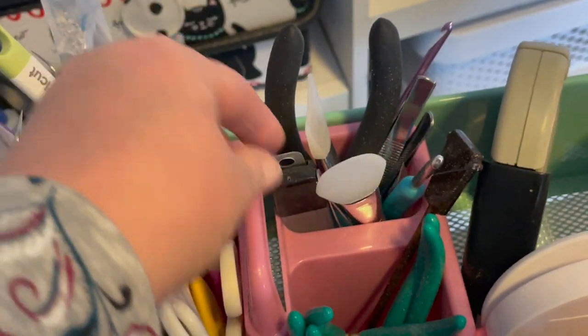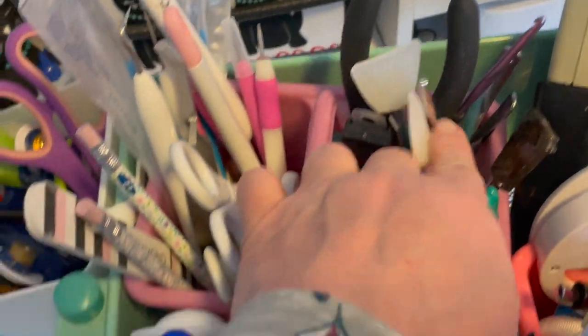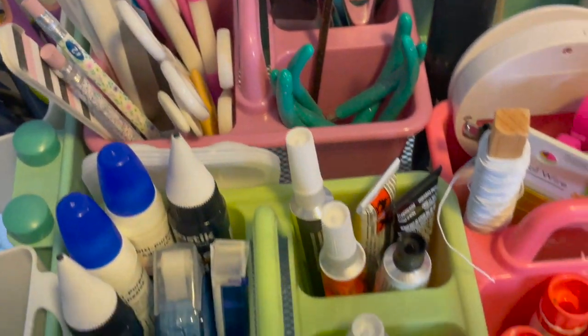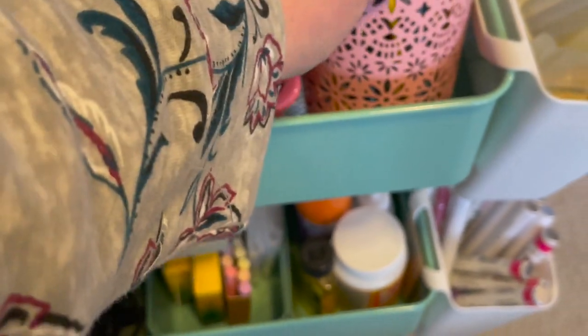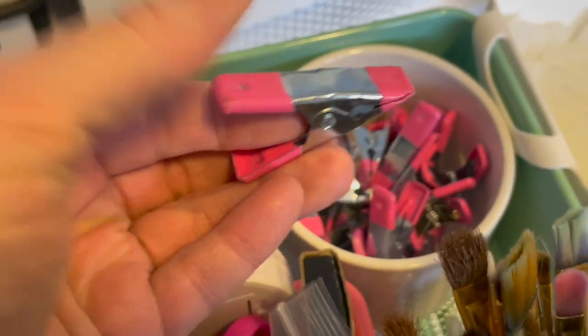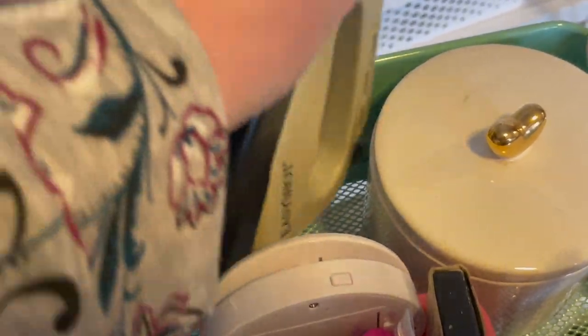Over here I have tools I use all the time when hot gluing: razor blades, metal nippers, and a couple of crochet hooks that need to be put away. In here are all jewelry tools — needle nose pliers and similar — which I use all the time as well. My paint brushes are up here, and that holder is from Target Dollar Spot. Next to it, also from Target Dollar Spot, is a holder for all my small clamps. I use those a lot when doing little crafting, and I store my staple gun right there.